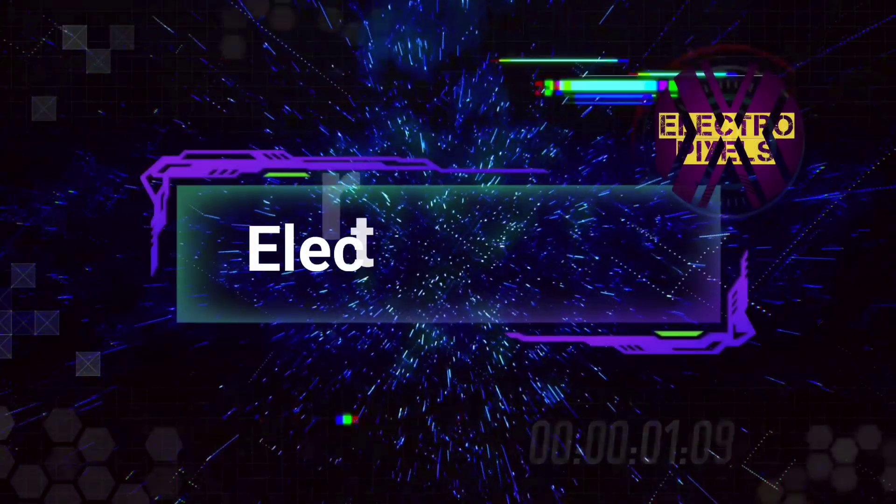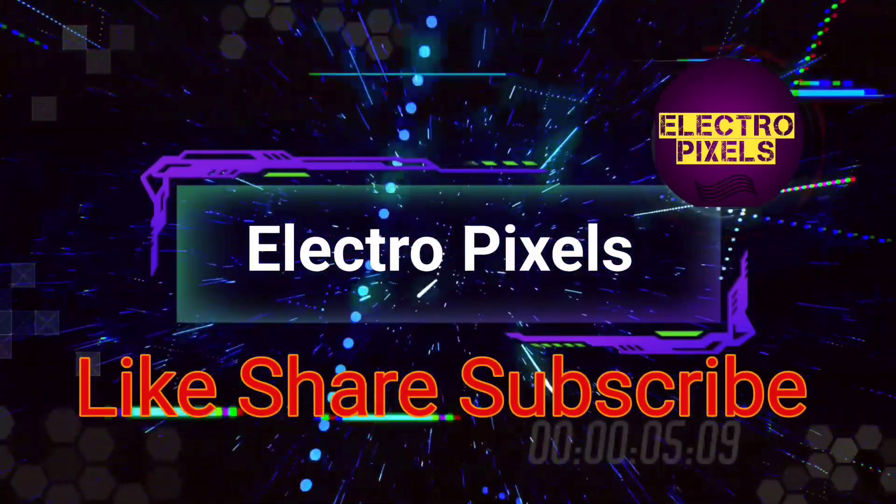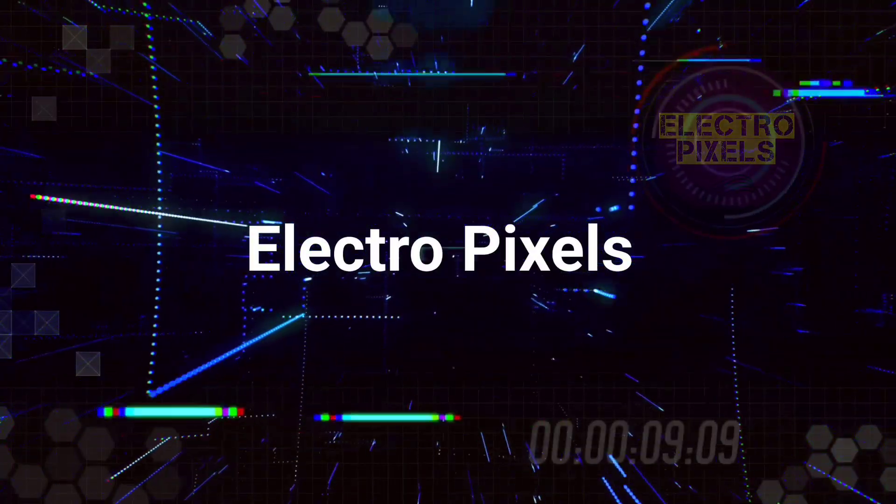Hello friends, welcome to Electro Pixels. If you like our channel, please don't forget to like, share, subscribe and press the bell icon for getting further notifications. Hi friends, once again welcome back to Electro Pixels.